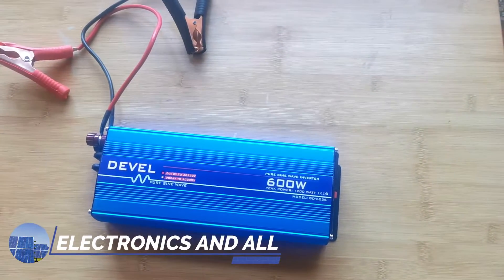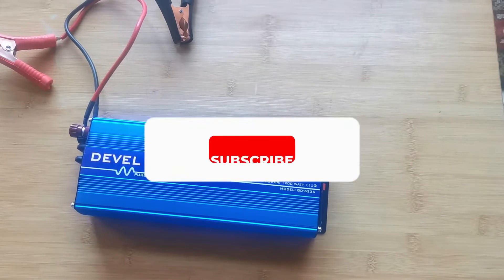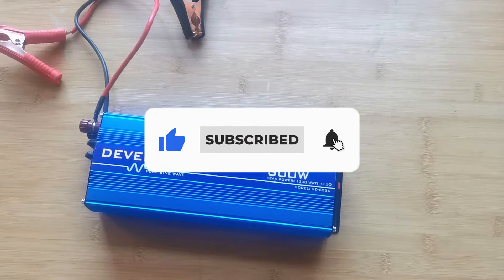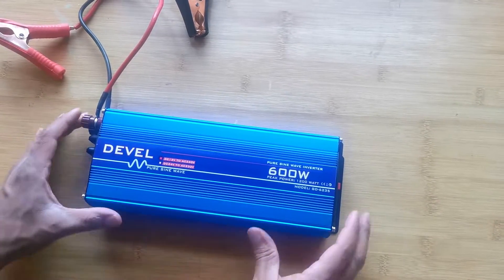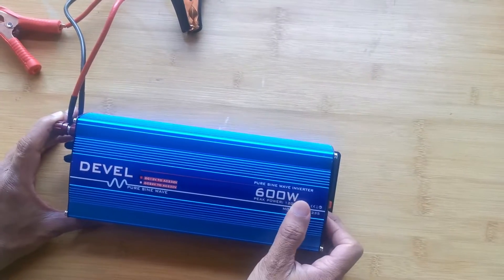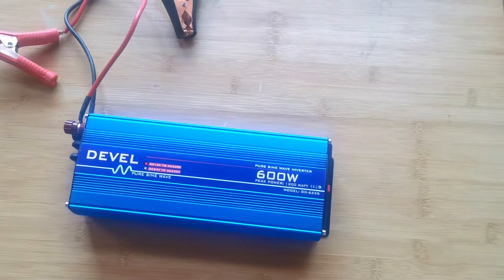Hey YouTube, today we have a 600 watt inverter. These are in very short supply right now because of all the load shedding we're facing, so I just got one in and said let me try it out. This is ideal — 600 watts, pure sine wave — ideal if you are working from home or even if you are camping.